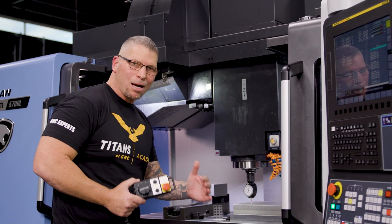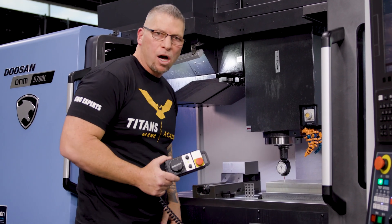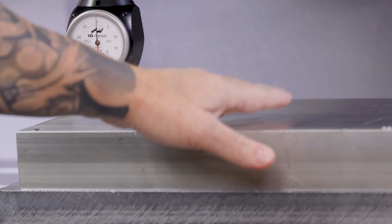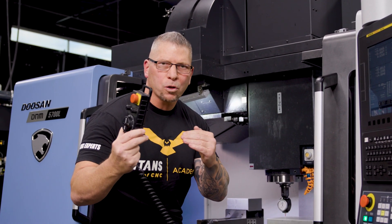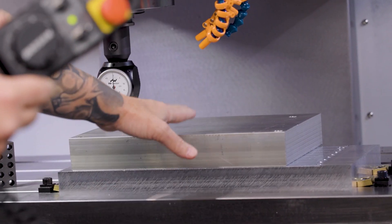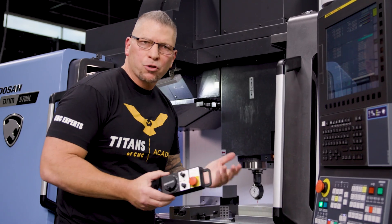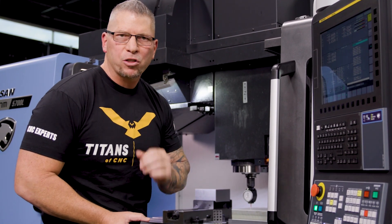One of the reasons that what I'm showing you is so valuable is because raw stock changes. Raw stock, like bar stock, is actually bowed — the outside will be a few thousandths higher than the inside. So if you keep zeroing off the same surface, zeroing tools off, you're never going to be perfect to the other tools. If you break an end mill mid-cycle and change it and the surface has changed, that can cause problems. But what I'm going to show you will ensure that your Z zeros for all your tools and fixtures are perfect every single time.